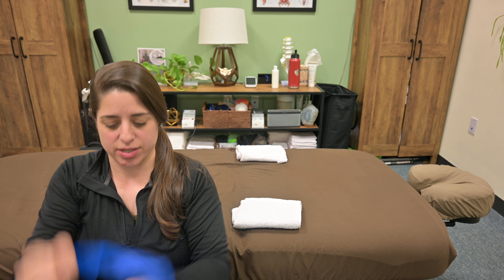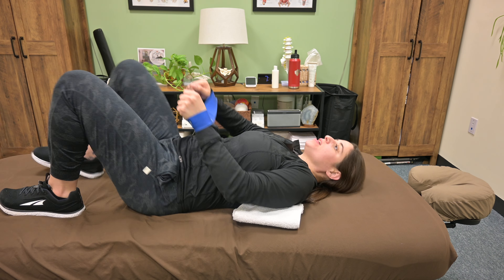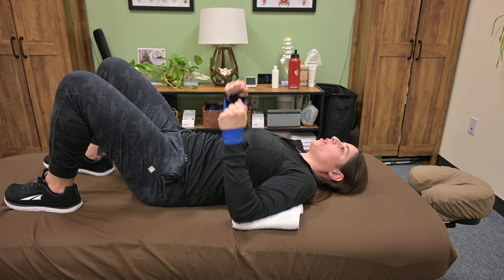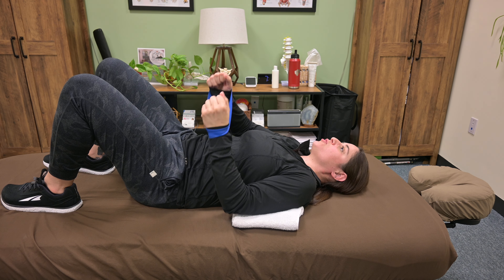This exercise is a bilateral chest press with a loop band around your wrists. Get into the hook-lying position, bend up both knees, find that happy place for your spine, and low level core engagement. You're going to rest your elbows on two towel rolls — that just keeps the elbows in line with the center of the shoulders.